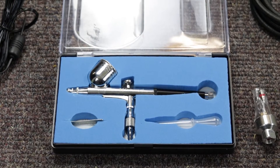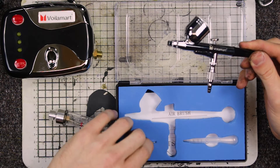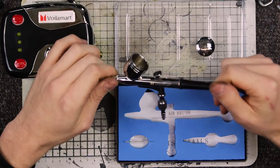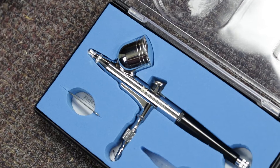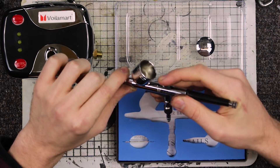The airbrush itself — let's take a look at this. It comes with the airbrush, a little wrench for tightening things up, and a pipette, which is very nice. That's always a handy addition, so it's something you don't need to buy separately. This is a dual-action, gravity-fed airbrush, so the paint goes in the top and gravity pulls it down. You can then press down and pull back for the amount of paint that goes in or the amount of air you're allowing through.